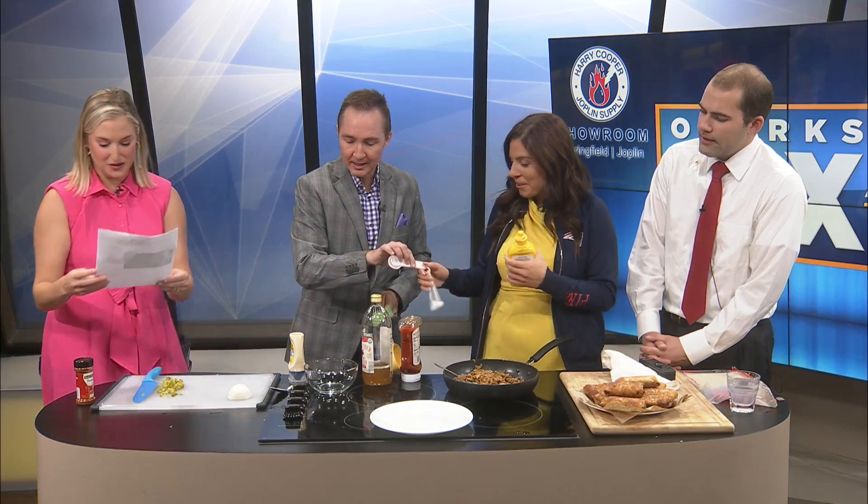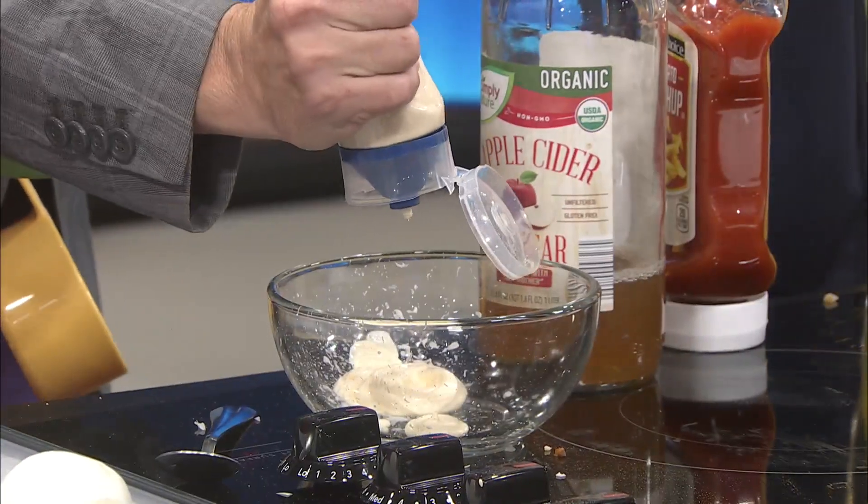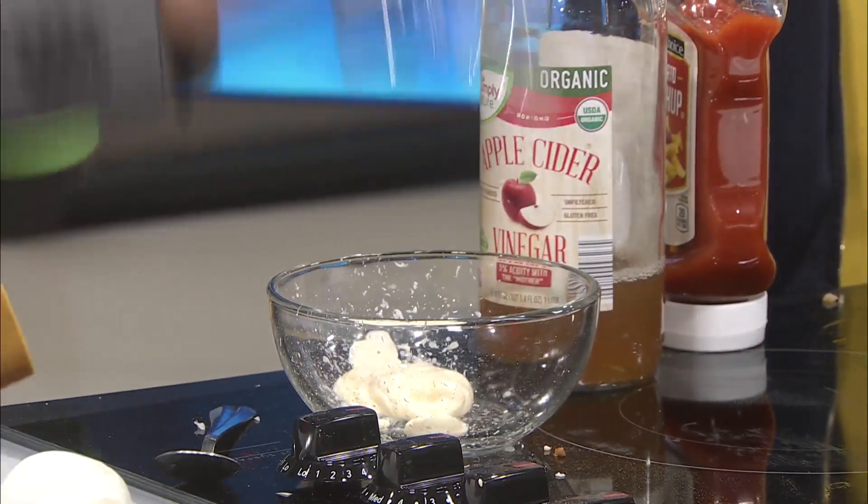Two tablespoons yellow mustard — sorry, Jeremy, I'm about to hit you. This is like craziness around here. Two tablespoons of yellow mustard, one tablespoon of ketchup, one tablespoon of apple cider vinegar, and one teaspoon of paprika.